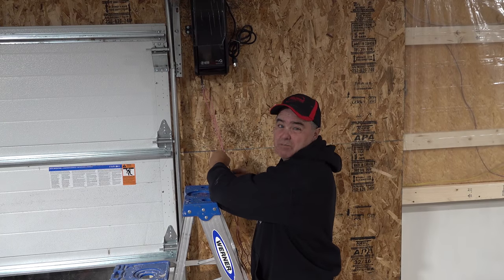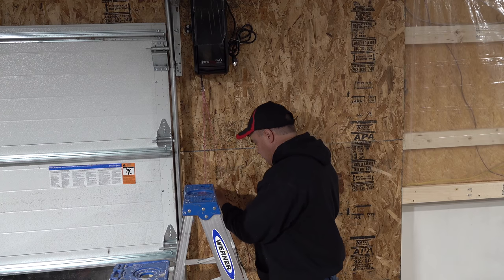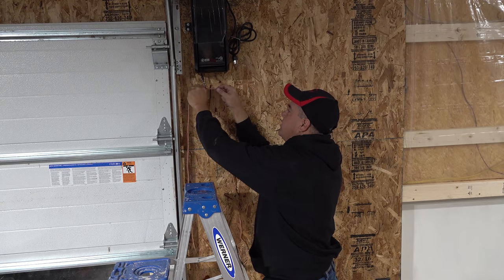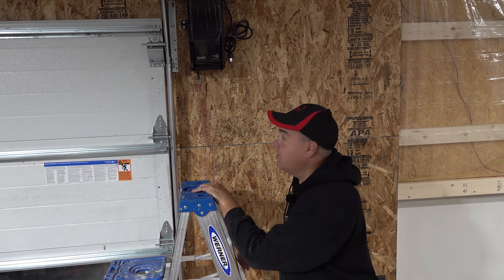The next step is attaching the emergency release rope. I just need it long enough that we can both reach it. With battery backup, we should never need this, right? I'm going to leave the extra rope for now because I don't know how long we'll really want it.